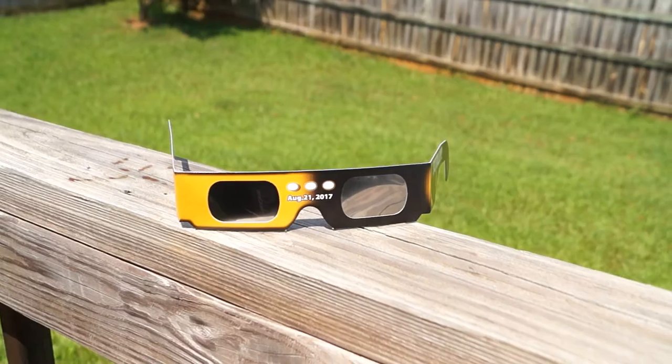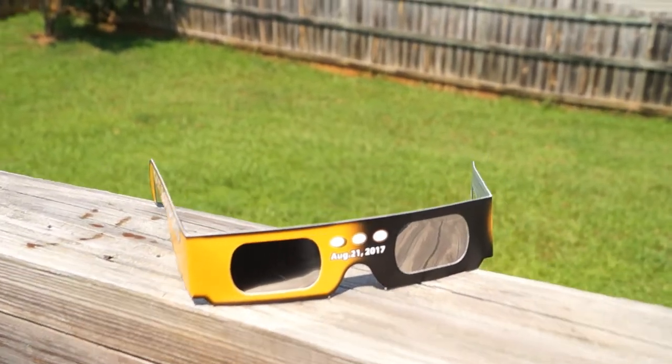Let me see what time it is — 2:12. So it's supposed to start at 2:39 if I'm not mistaken, the full eclipse. So got about 27 minutes. Let's get it, man. Got my little glasses on deck so I can use those.